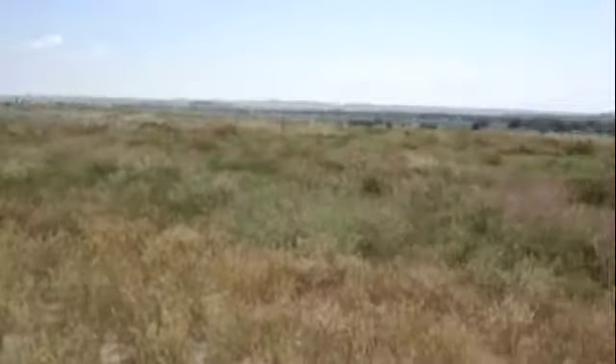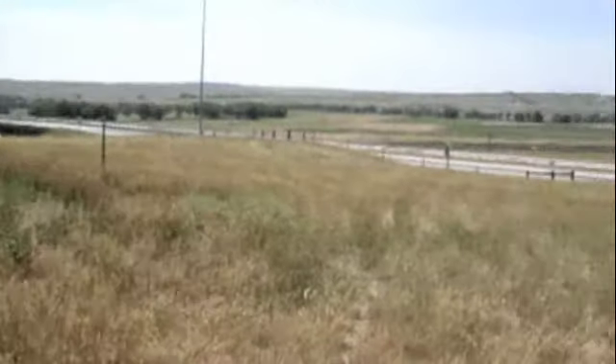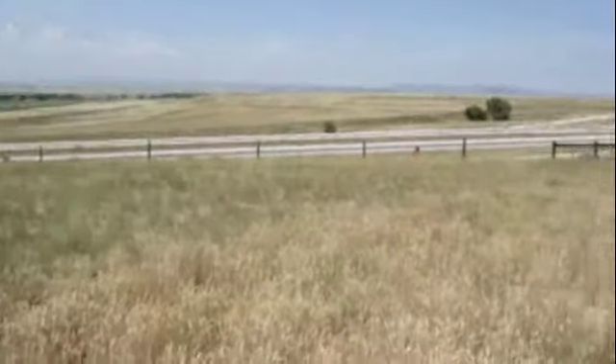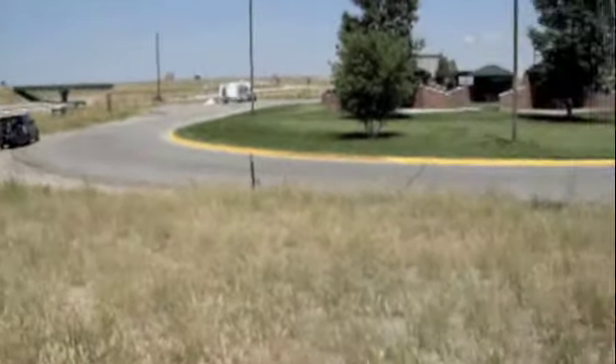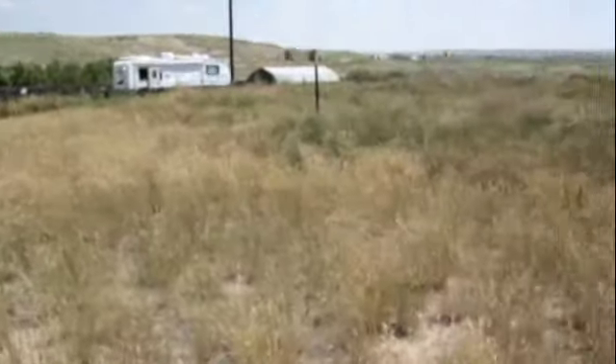Here's our next stop. We just left Colorado and now we're up in Wyoming. We're stopping here at a rest stop, doing another couple sets of exercise. We're going to show you that you can do a whole bunch of stuff anywhere, anytime.